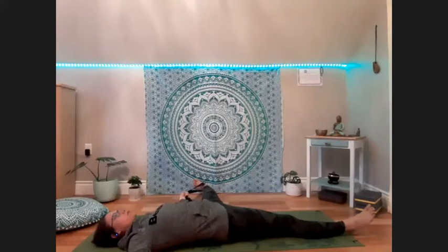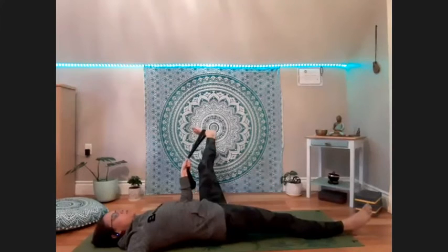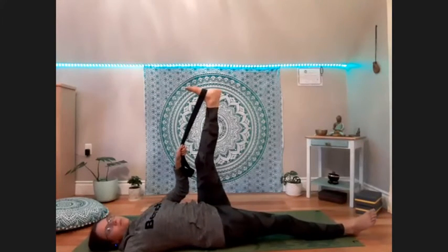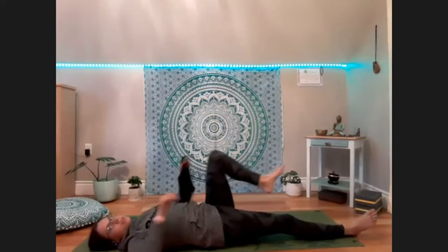Finding whatever expression of the pose feels good for you. Connecting in with the breath if you find that you're getting distracted. Slowly coming back to center when you feel ready. Bending the knee and sending the legs out straight.